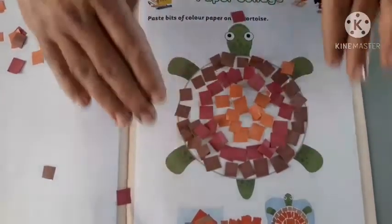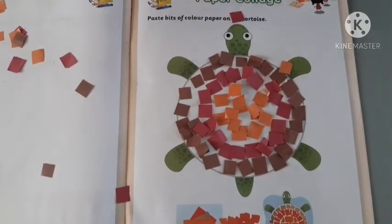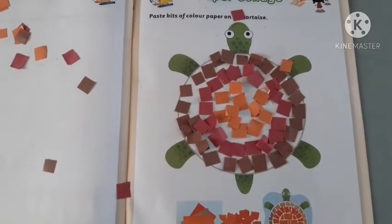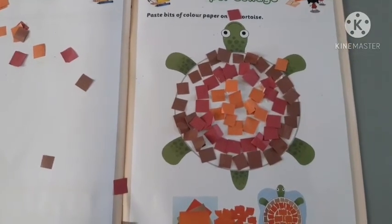Okay? Yes, these three colors of colorful paper that you have to stick in. Okay? Very good. You enjoy this activity? Very nice. Okay.